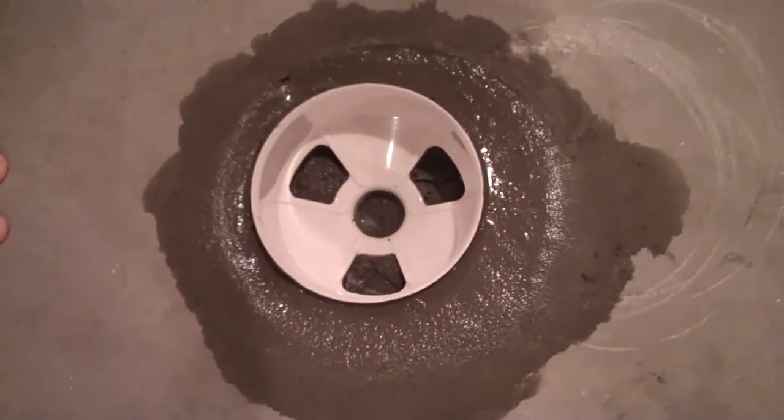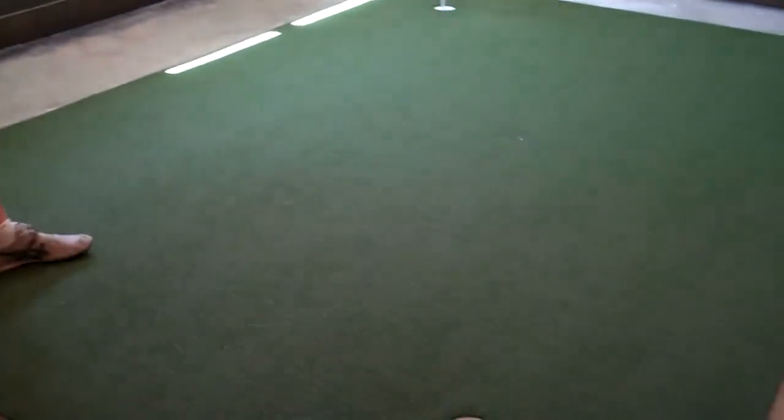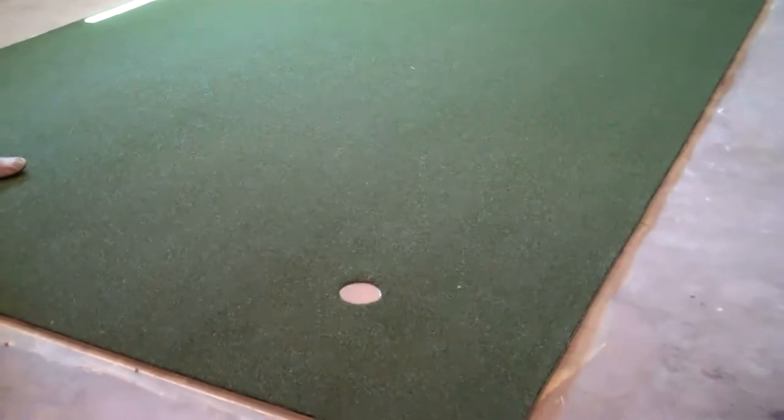We will then glue the turf down. Now that we've rolled the turf out and let it sit for 24 hours, we have it installed using an all-purpose carpet glue to put it down.